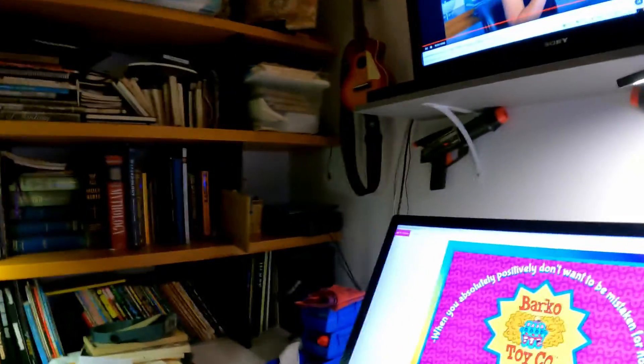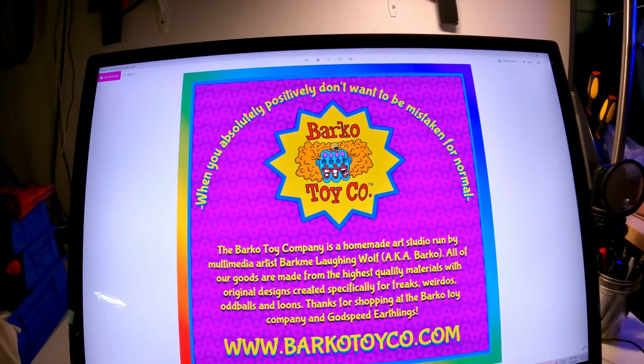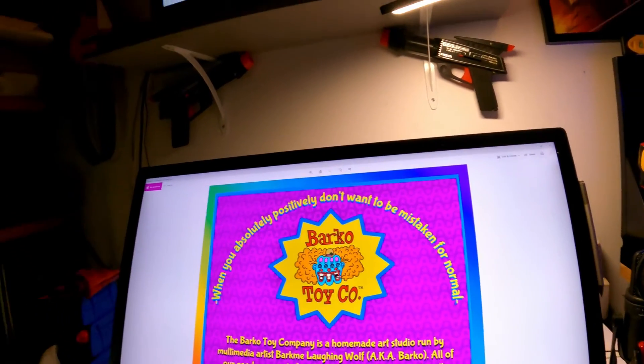I actually have one box sticker done already — it'll go on the side of the box — but I still need the front, back, and other side stickers. The box has six sides and I need graphics on at least four of them. I've also got to come up with graphics for the poster, ad copy, and site stickers. I need to get those sticker graphics done quickly because I have to order them. I was going to use print-on-demand but the per-sticker prices and shipping costs are ridiculous, so I'm just ordering in bulk.